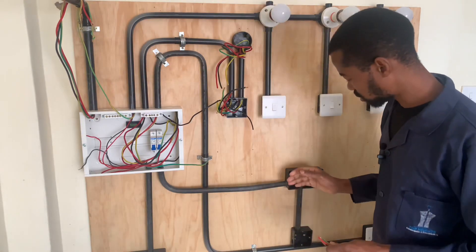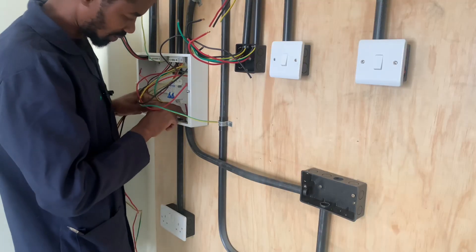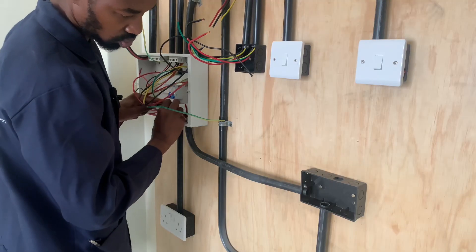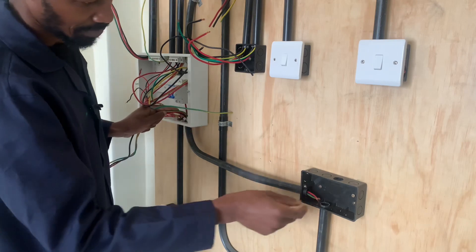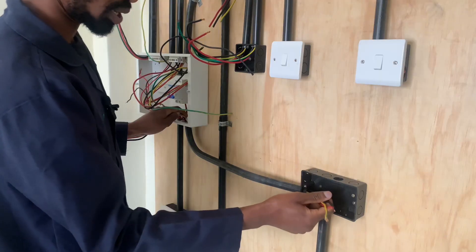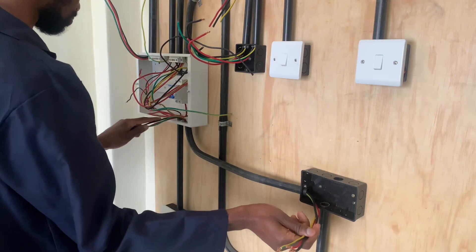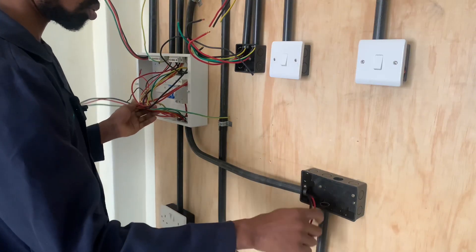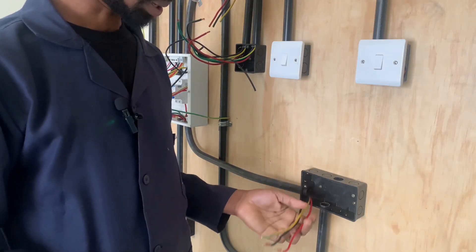We go ahead and have the wires from the consumer unit all the way to our double switch box. From the consumer unit, I will have my wires go all the way into the twin switch box where I will connect the cooker unit. We need to leave a good allowance, both at the cooker unit and also at the consumer unit, because of future repairs.